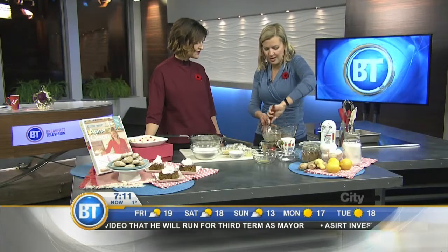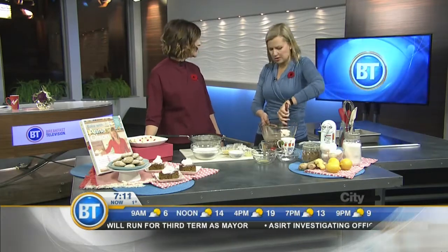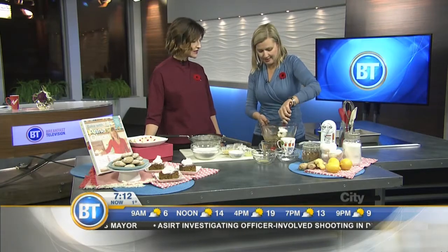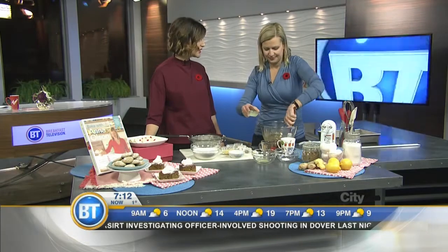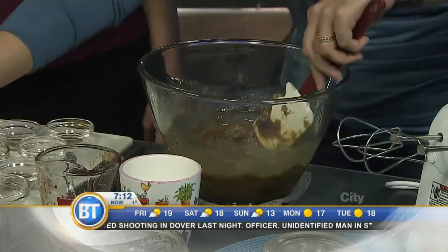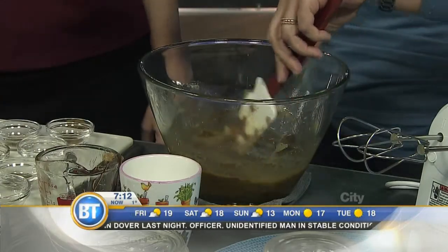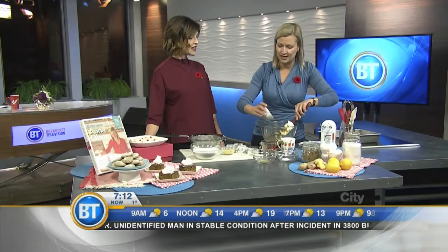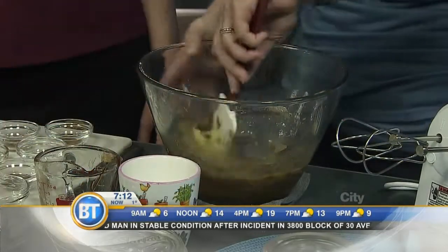This is also one of those great make-ahead-and-freeze cakes. It makes a big 9x13 pan, so it feeds a lot of people — great for a big party too. Now a little lemon juice for a little zing, and I love using freshly grated ginger in my gingerbread cake. It really adds a nice spark, a spicy component.